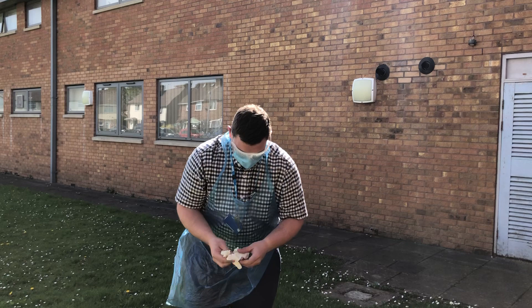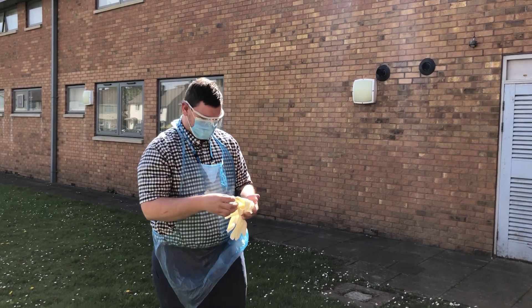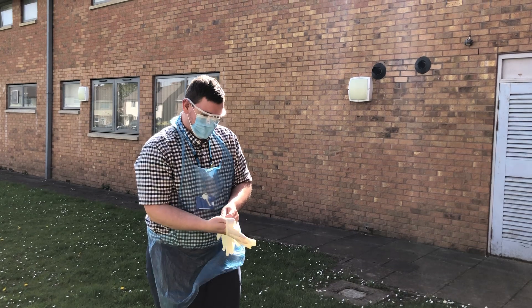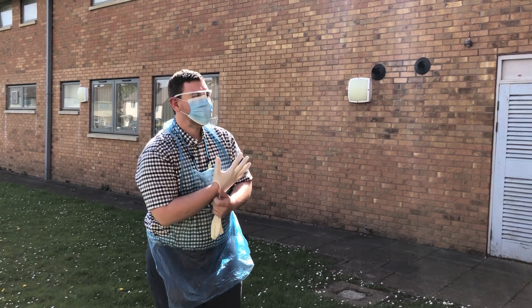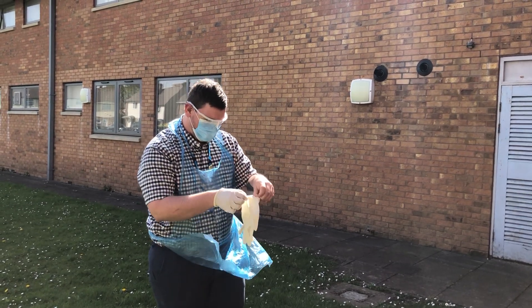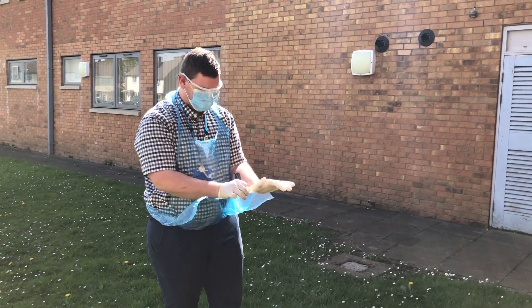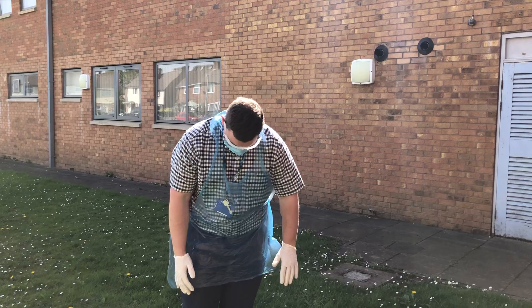And then lastly, I'll put my gloves on. So just put these on after the alcohol gel, just to make sure, once I've touched everything else, nothing comes through to you on my hands, okay? All right? Yeah. Fabulous.